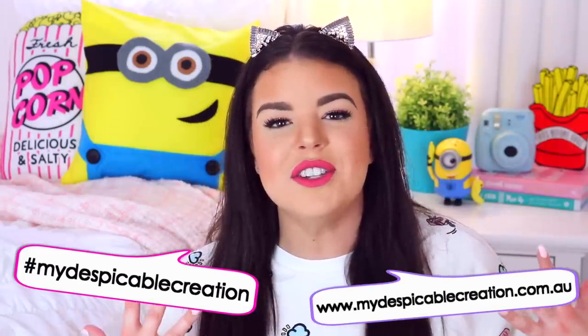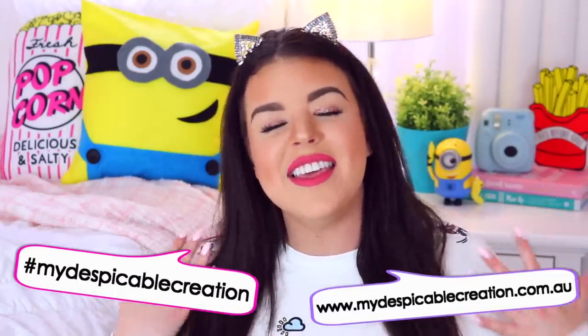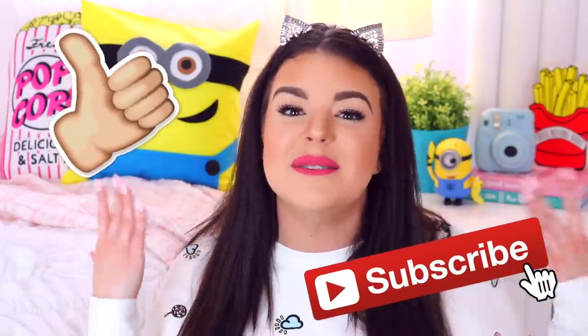How fun were all those DIYs! I love this minion pillow so much, and the slimes — we all know how much I love slime, so of course I had so much fun making those. Now for the really fun competition for all my Australian viewers: Channel 7 Sunrise have partnered up with Universal Pictures to give away $20,000 to Australia's most despicable creator. To enter, upload your own Despicable Me inspired creation to Instagram or Twitter with the hashtag #MyDespicableCreation, or upload it to the website — I'll leave a link in the description box. The competition opens Monday the 22nd of May and closes Tuesday the 13th of June, so get creating! I can't wait for Despicable Me 3 — if you enjoyed this video please give it a thumbs up, subscribe for more videos, thank you so much for watching, I love you all, and I'll see you in my next video. Bye!